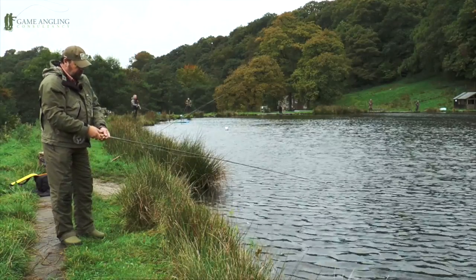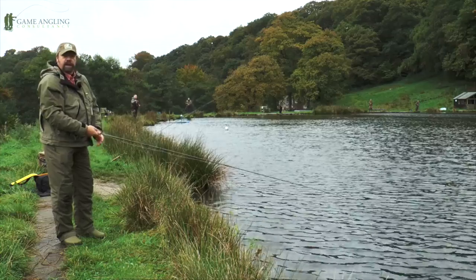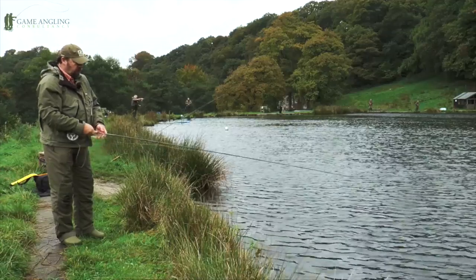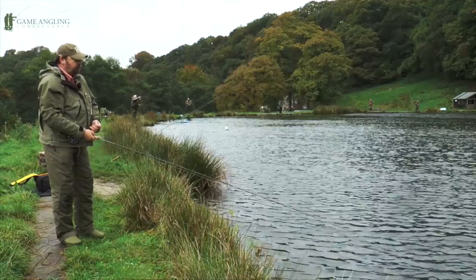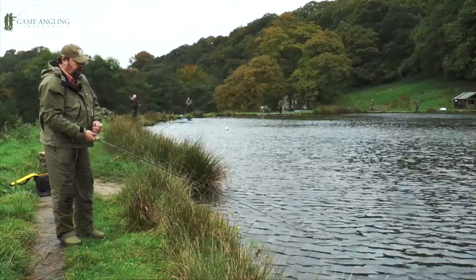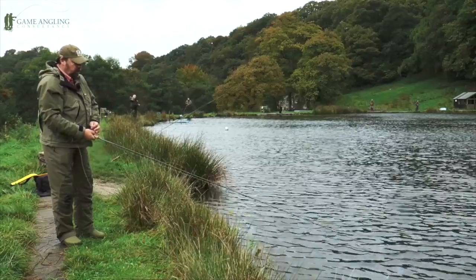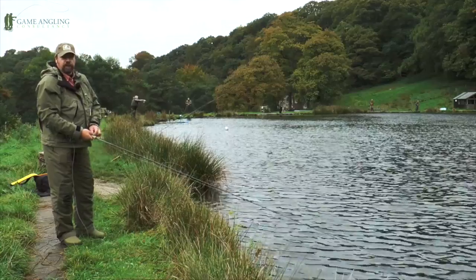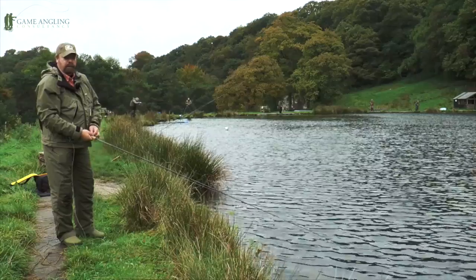The rod we're using is just an absolute delight. The beauty of this particular rod is the Cross S1 matte blank, made out of the absolute latest Powerlux nano technology. This rod is superb. I have to say I don't think Loop will be getting this one back at the end of filming.